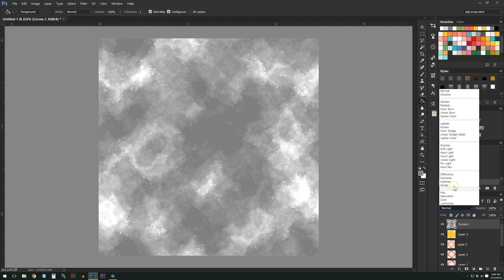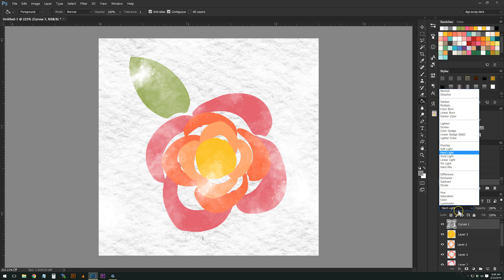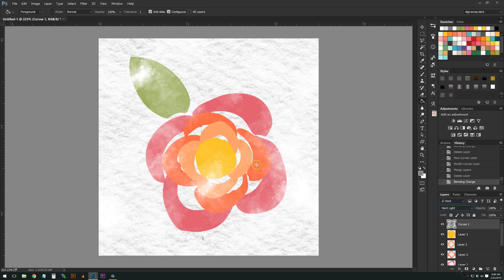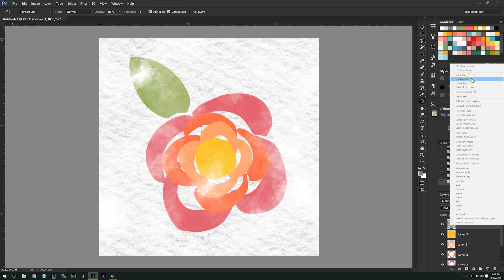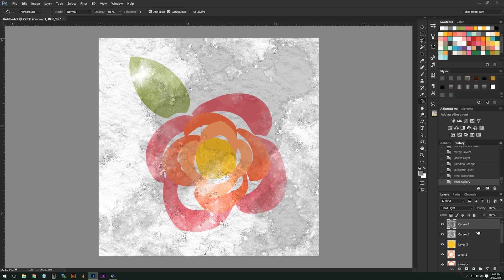Now if I apply Hard Light blending mode, you can see that some parts are actually 100% white — that transparent effect. Now if I want to add even more texture, I can duplicate this layer, increase the size by 200%, and then press Ctrl+F to reapply the last filter, which is the watercolor filter.